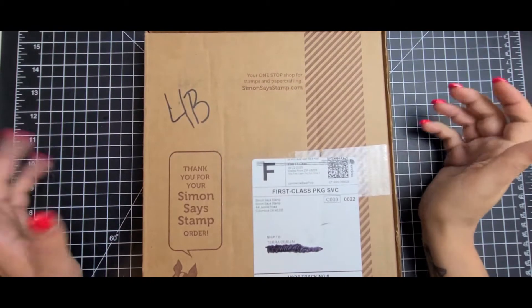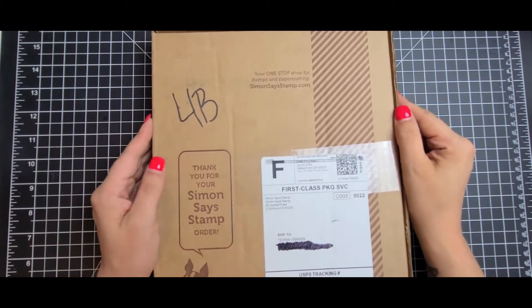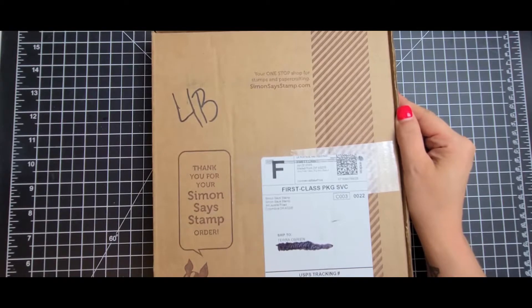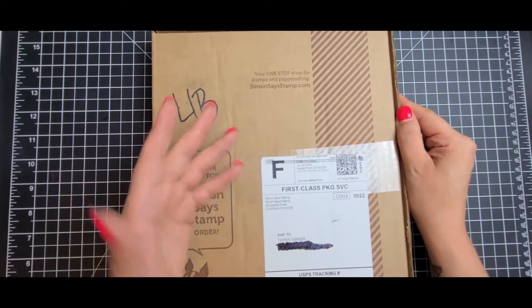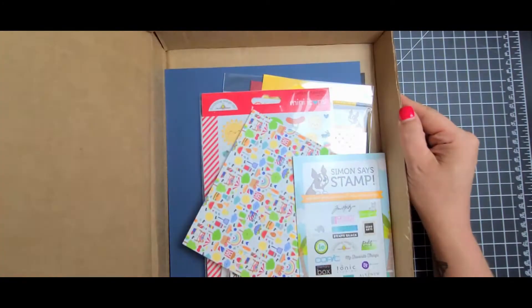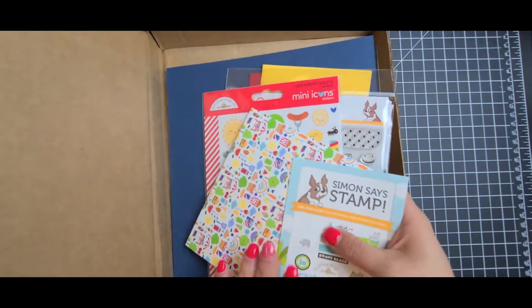Hey everyone, welcome back to my channel. It's Tara with Mayhem Crafty Cards. And as you can see, I have my Simon Says Stamp August 2020 kit. What I did was I went ahead and opened it and I took it out of the paper bag that it comes in, just because it's really loud. Let's see what's in here. I was really excited about this kit. I'm going to go ahead and get rid of this box.